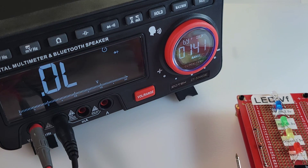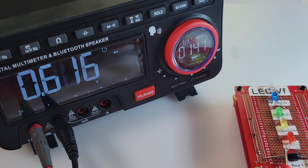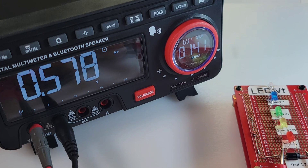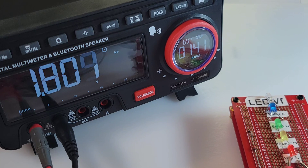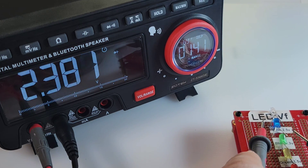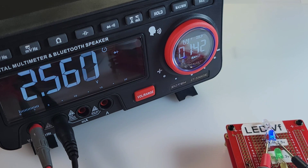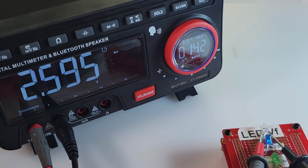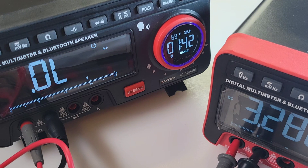Next up is diode and LED testing. Note that voice activation does not work in this mode. Starting off with the standard diode — there's the output voltage, looking good. Red LED: lit, with forward voltage drop. Yellow: same. Green: yes, also lit with the forward voltage drop. Blue: yes. And finally the white: beauty. Five out of five in terms of illumination and forward voltage drop. Output voltage in diode mode: 3.2 volts.